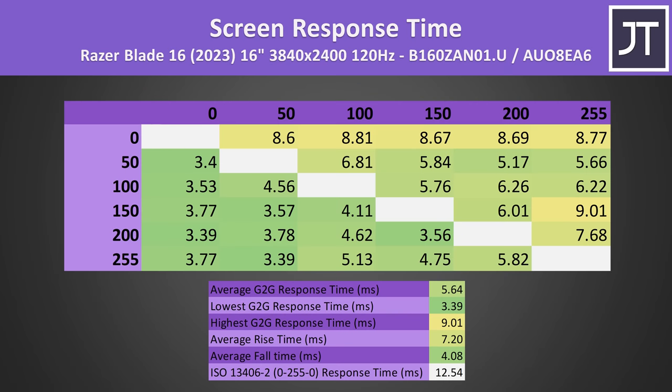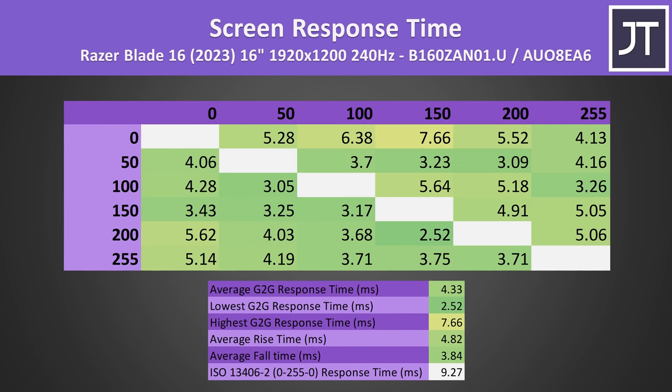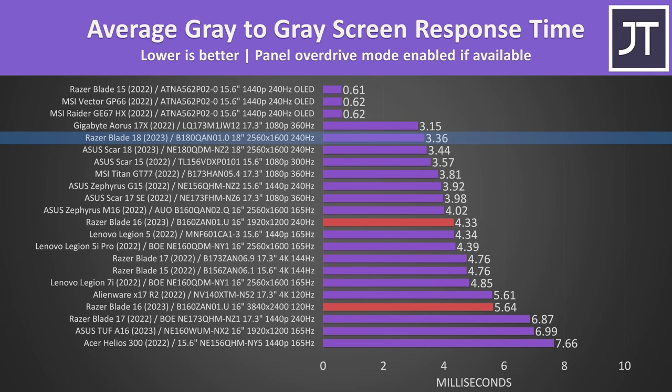Average grey degree response time was measured at 5.6ms in the 4K 120Hz mode, and faster at 4.3ms in the 1080p 240Hz mode, though I'm a little less confident in the accuracy of these results as mini-LED is difficult to measure due to PWM. It's not quite as good compared to this year's new Blade 18, but it's comparable to the Blade 15 and 17 from last gen in the faster 240Hz mode. The 4K 120Hz mode really wasn't that much slower though.